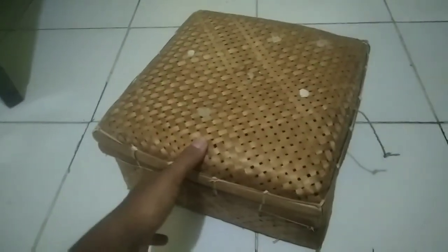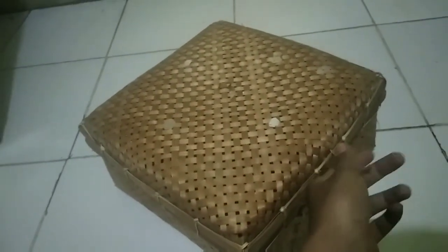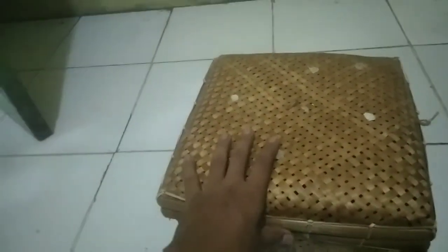Gue pause dulu sebentar. Tadi gue udah ngecek di dalam boxnya — buayanya masih hidup, masih sehat. Tapi gue bingung kenapa dia mangap gitu, padahal dia jitot, jinak total. Dari sellernya pun dia bilang ini jinak total. Gue menang lelang dan ini langsung dikirim ke rumah gue, kayaknya kurirnya bukan dari ekspedisi.